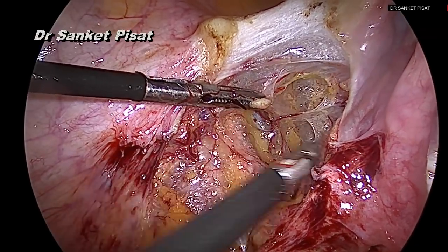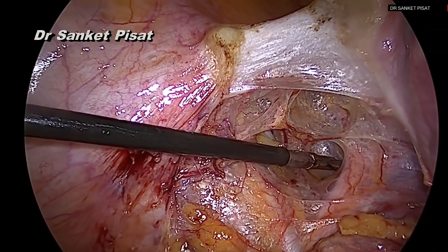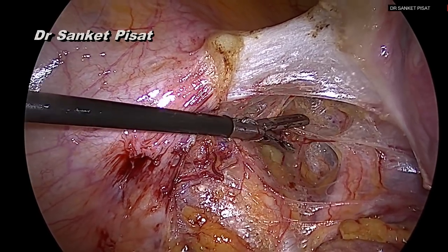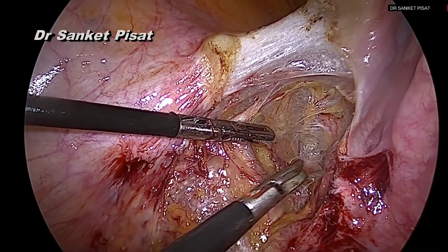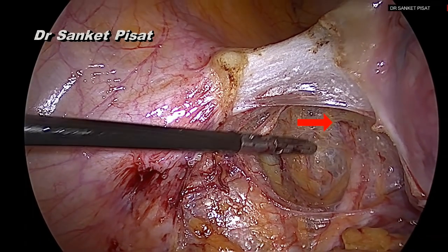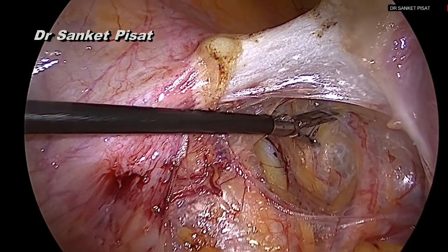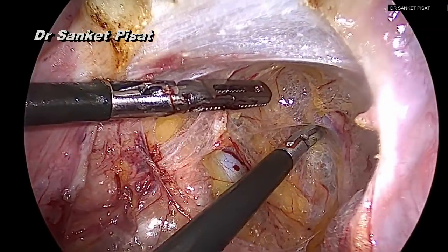Once these transverse fibers have been divided, the dissection reaches a point where the ureter apparently turns anteriorly and becomes invisible from the field of view. This is its entry point into the ureteric tunnel, where as per anatomy the ureter crosses over between the uterine artery which runs on top of it and the superficial uterine vein which runs below the ureter. Making use of these anatomical principles, we start dissecting lateral to the ureter at this point in an attempt to find the uterine vessels.